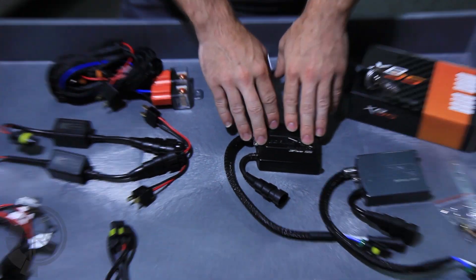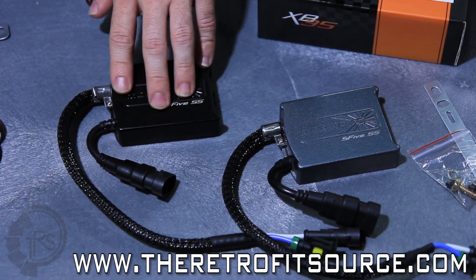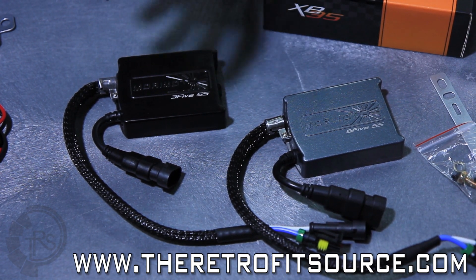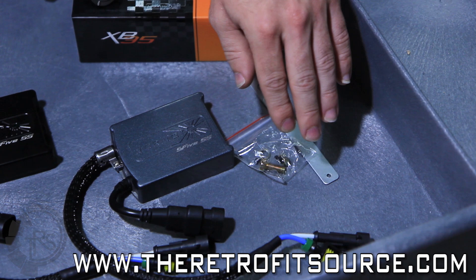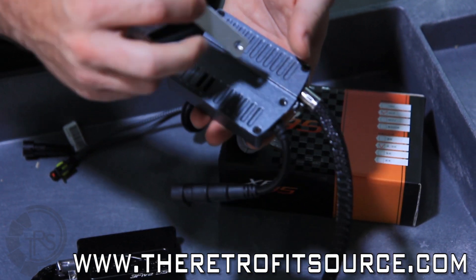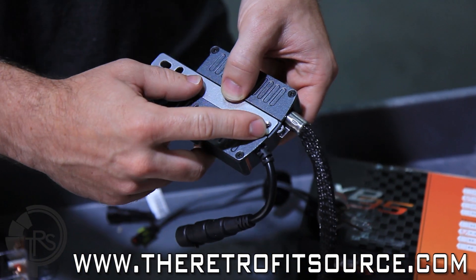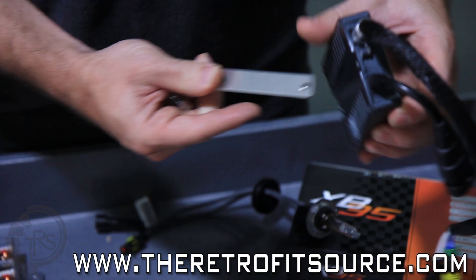First thing is going to be the ballast. We have either the Morimoto 35 or the Morimoto 55. The 35 is 35 watts, which is industry standard as far as power output goes. The 55 is a 50 watt ballast so it's a little bit boosted — it puts out 50 watts compared to the conventional 35, giving you a brighter light but running a little hotter. Along with the ballast you get some mounting hardware — screws and bolts that attach the bracket to the back side. The bracket goes right in that channel, and there are two holes that mount it to the back of the ballast. When you put the ballast in your car it's important to put these on, as it helps transfer heat and also grounds the ballast.